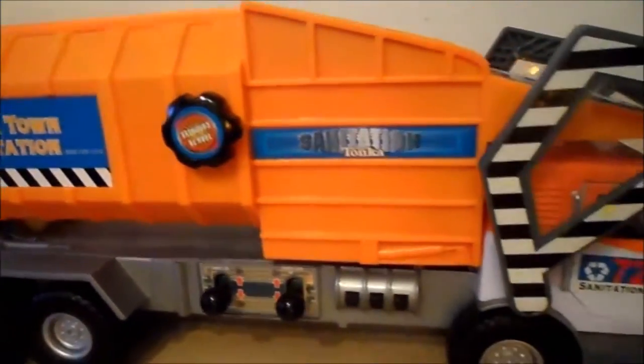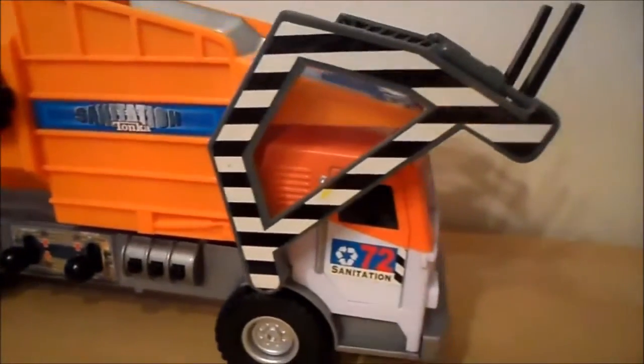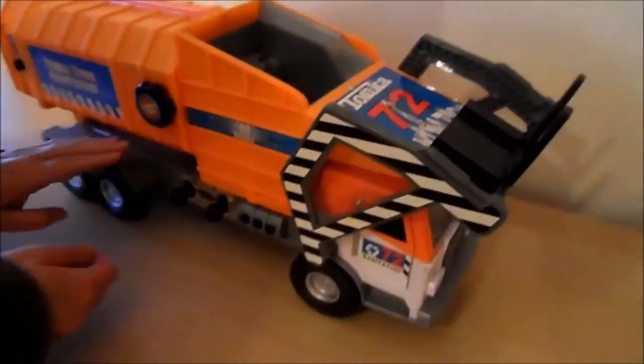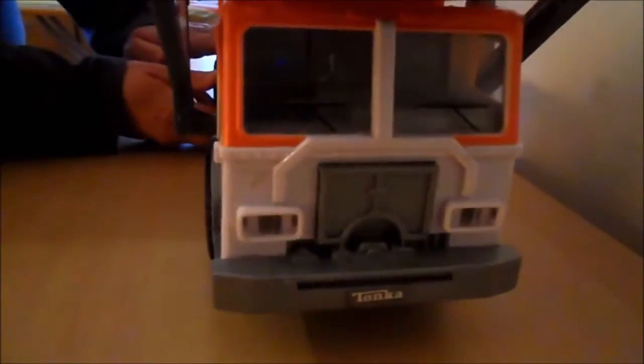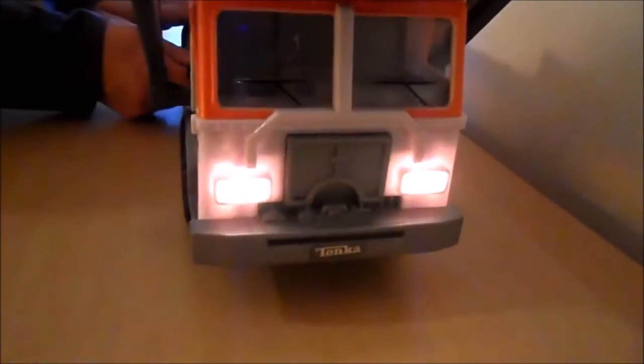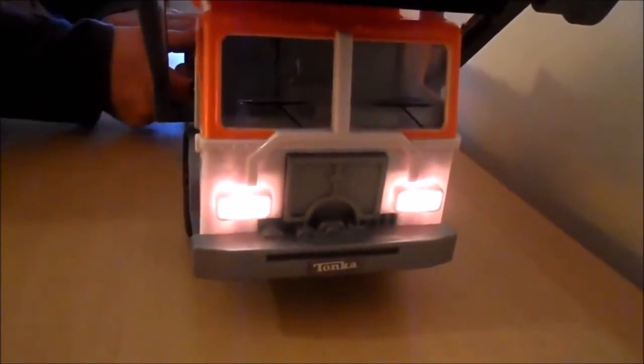Just while we pan over so that you can see all of it. First of all I'd like to show you the lights in the front. One clip down to keep them on, one clip up.